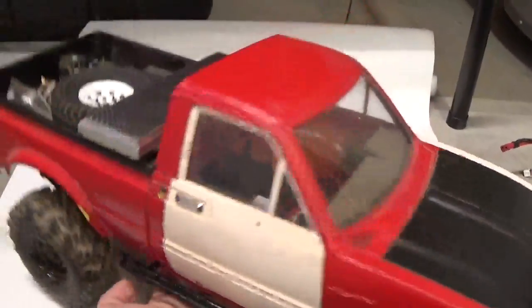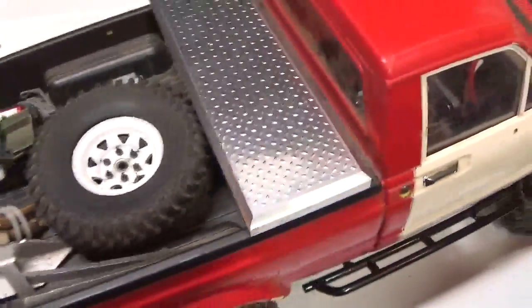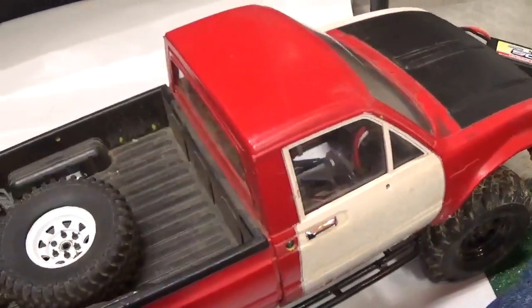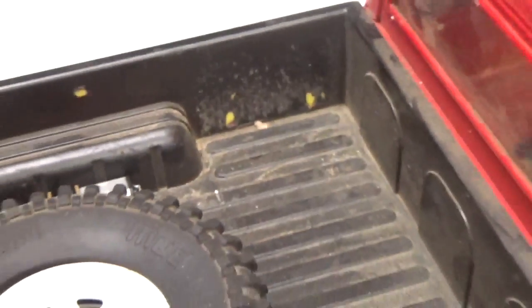I want to show you in the bed here. I've got all my stuff, and this toolbox — you don't have to mount it because the PlastiDip kind of sucks it in for you. That's all I've got from the diamond plate.